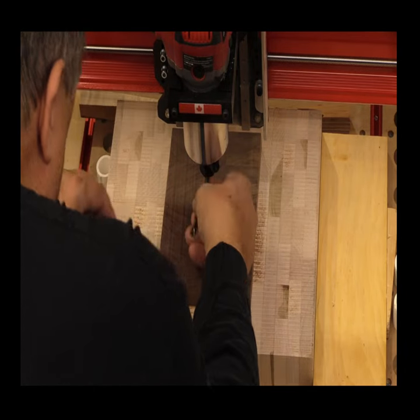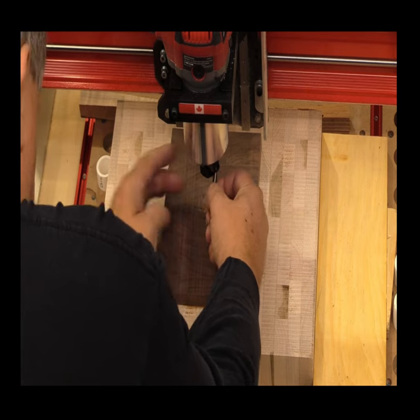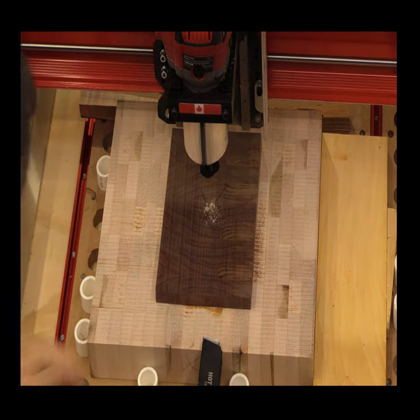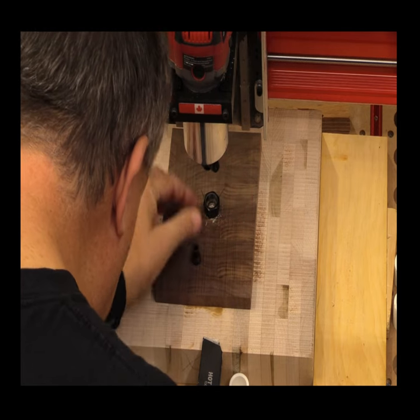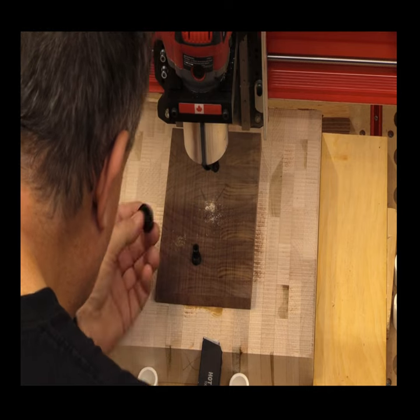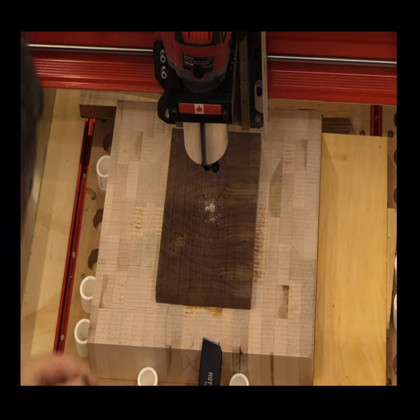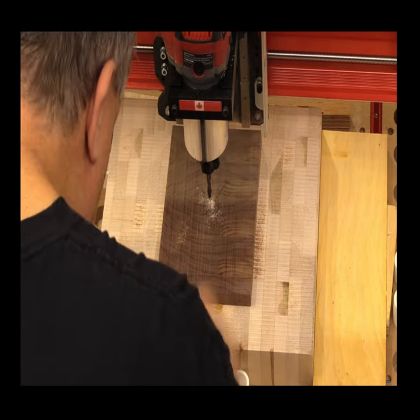I do that a lot right there — you just bang all the sawdust out. It's a good idea to get in the habit of doing that because that collet gets packed and the next thing you know you've got issues with a bit loosening up, or if you're using collets for depth collars